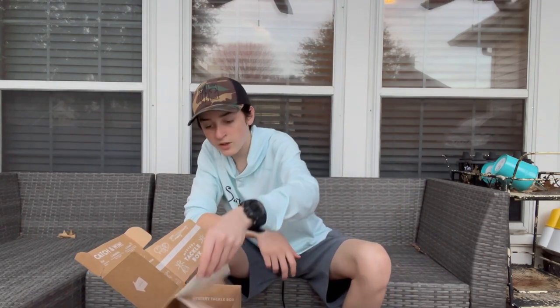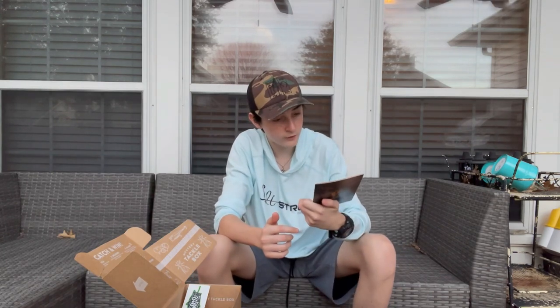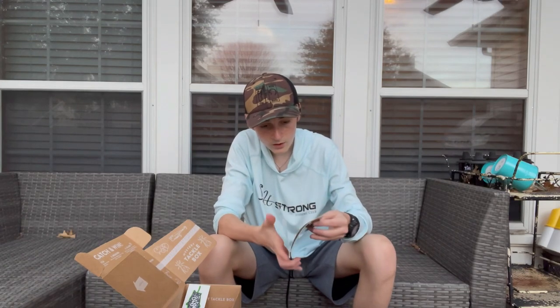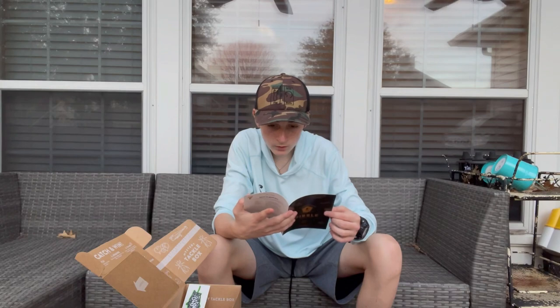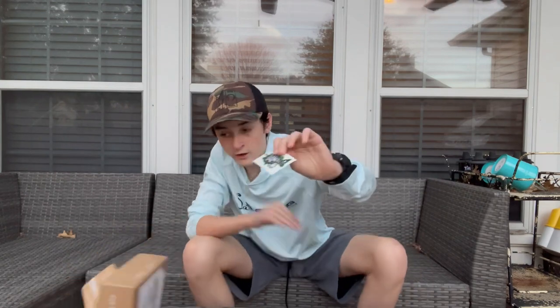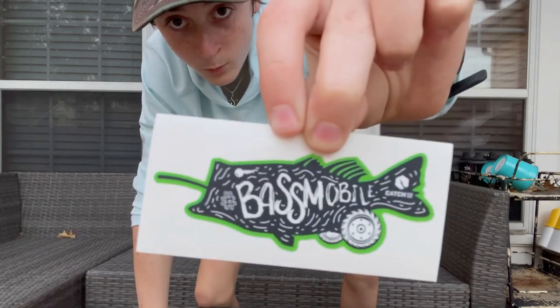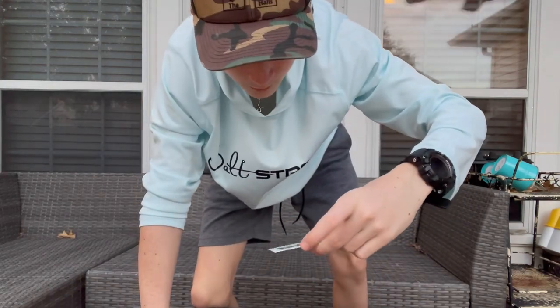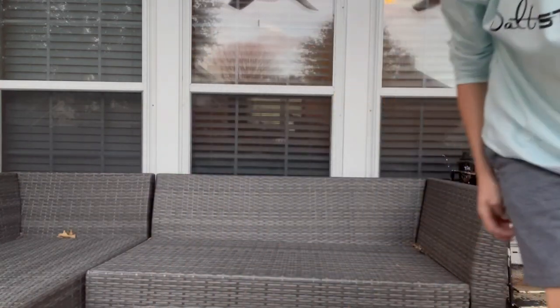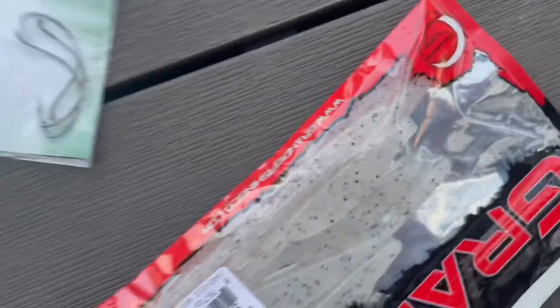Next we have the Dibble. The Dibble is pretty much just a little tips and tricks thing that they give you — it might show me how to use one of these lures. And then the most important part of the entire box is the sticker. It says Bass Mobile and it has Catchco on there with some little wheels on it. So here's all we got: Roadside Minnows, the Dibble, hooks, a spoon, a twitch bait, and paddle tails.